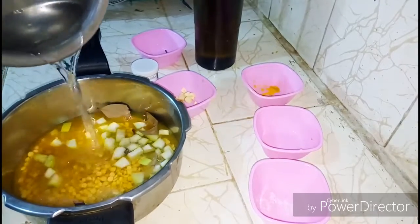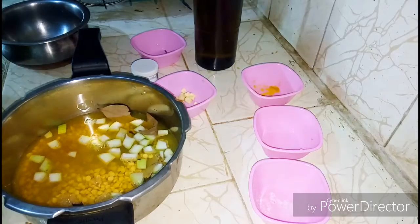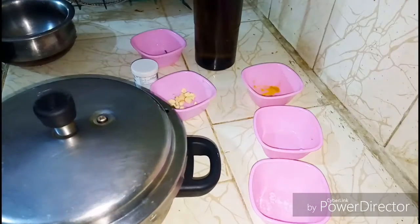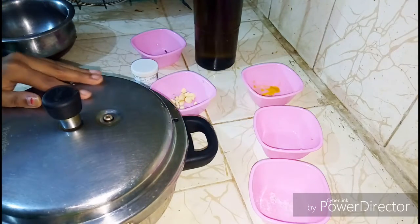Now just add water into it — here I'm adding one and a half cups of water. Now just cover it with a lid, and cook for about five whistles.